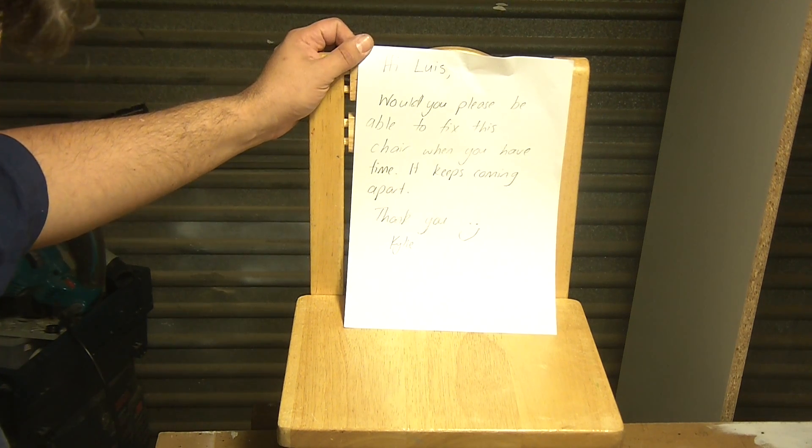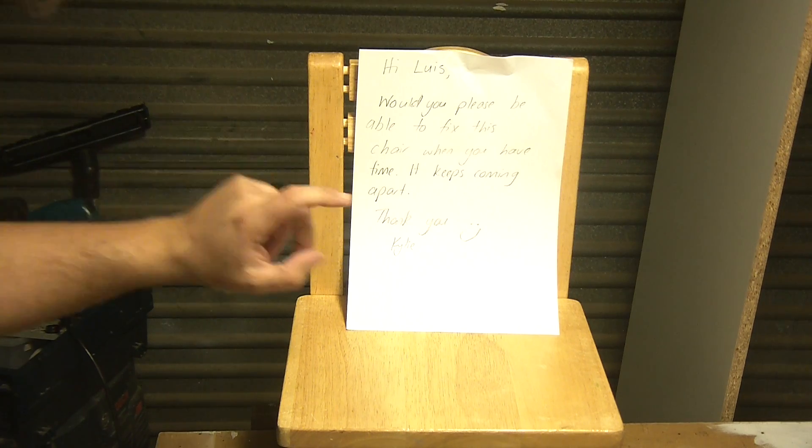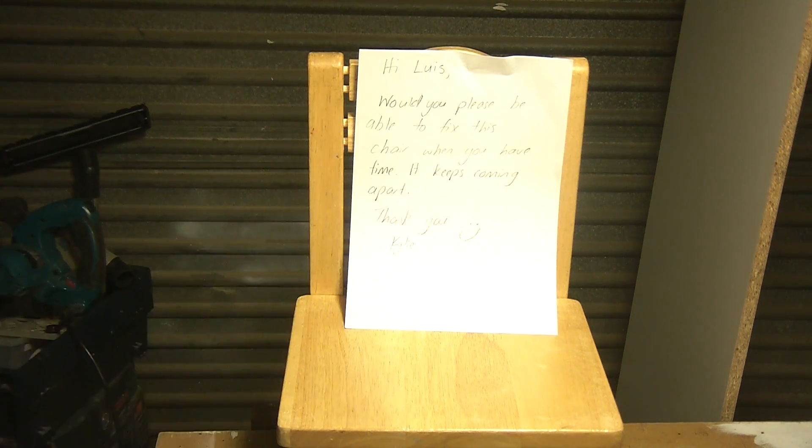Hi Lewis, would you please be able to fix this chair when you have time? It keeps coming apart. Thank you, Kylie. Smiley face. Well, seeing as Kylie gave me a smiley, I guess I can.